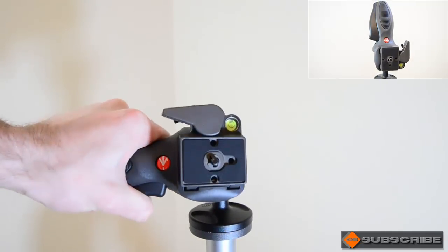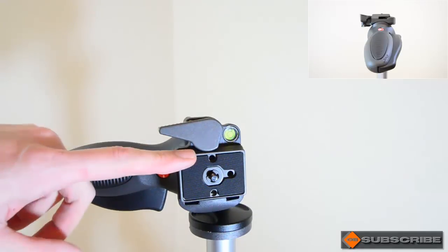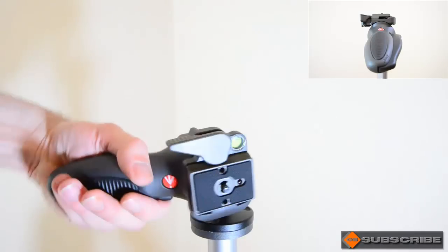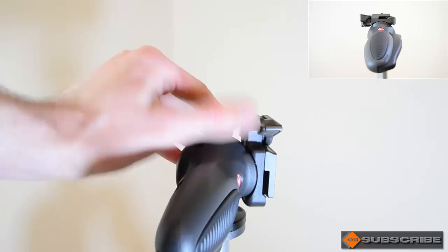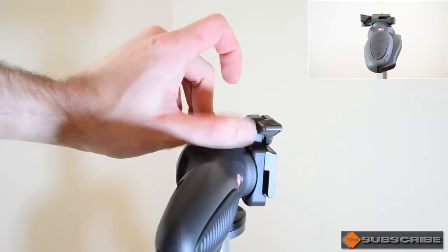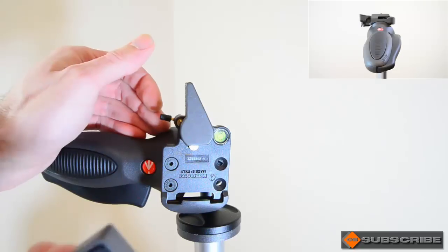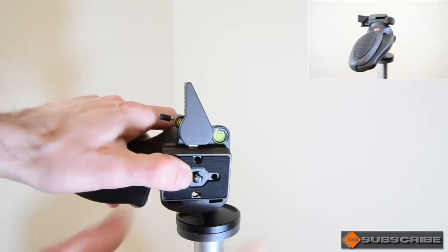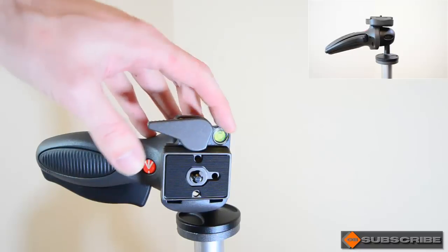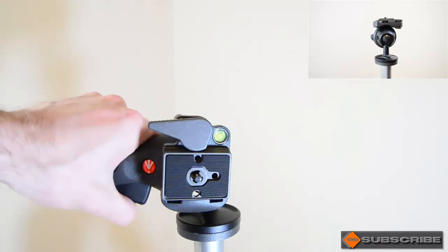If we have a look at the front plate here, this is the 200 PL-14 quick release plate. Although you can lift it, you can't actually remove the plate — and the reason for that is it has a locking mechanism here so you can't accidentally knock your plate off. To take the plate off you have to lift it here, turn it around, and then lift that, which opens it up so you can take the plate out. Putting it back in is just as easy, and that's it locked back in place. You've also got a bubble level on top where it's most useful, so you can see if your camera is level. Unfortunately they haven't put one on the side, which would have been nice.